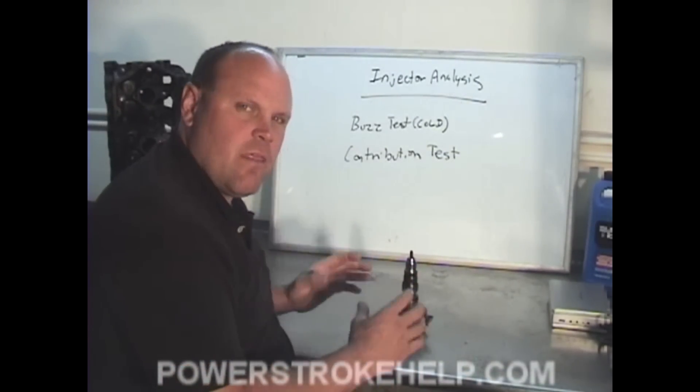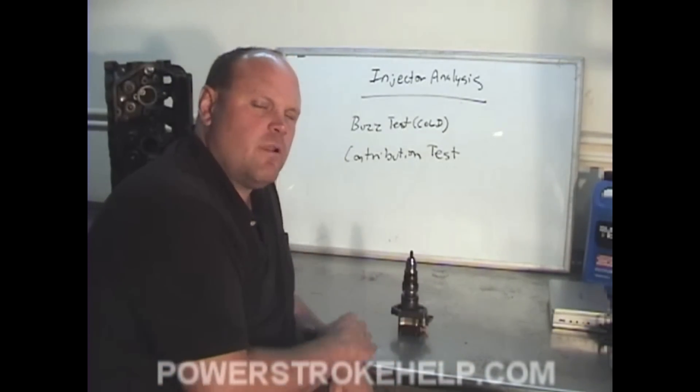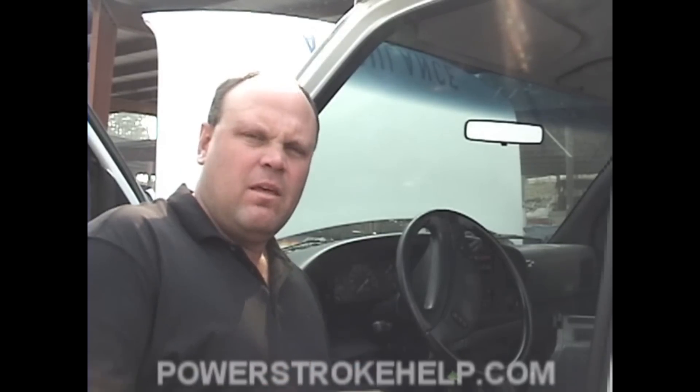In terms of putting together the picture of the condition of each of the components of the engine, it's very important that we do a thorough analysis of the injection system so we can come to the correct conclusions about what needs to be dealt with. The only way to really diagnose injectors correctly is to pull all eight injectors out and take them to an injection shop and have them tested — that's the only way to be absolutely completely sure. But there's a less invasive way of going about this.